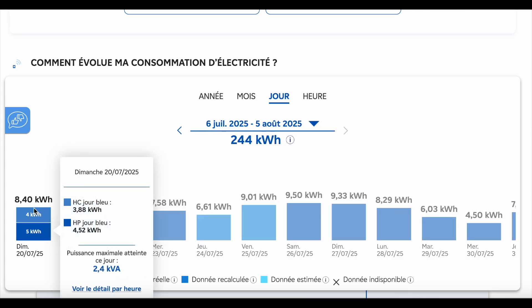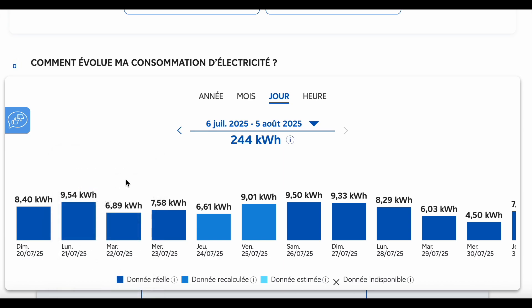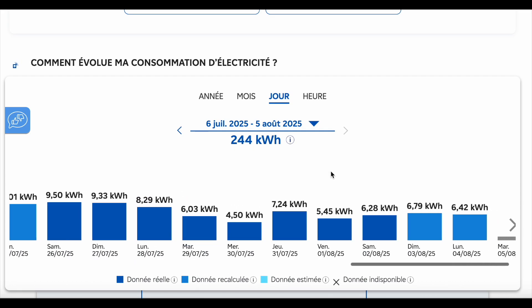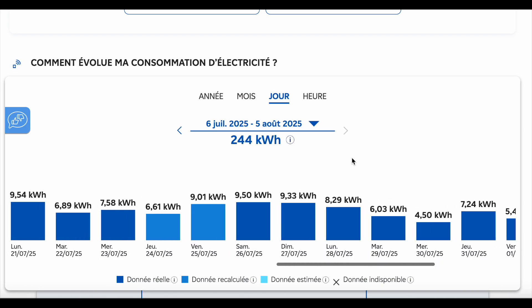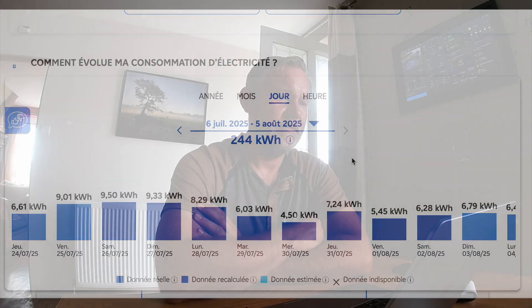Looking at the EDF app: the Sunday before I installed it, usage was around 8.4 kilowatt hours, and there are a lot of eights, nines, and sevens in the days before. Then on the Sunday I fitted the panels, and after that you can see it dropped — 8, 6, 4, and then below 7. Yeah, it makes a big difference — a really big difference. You can see it's dropped right down and I'm quite pleased with that.